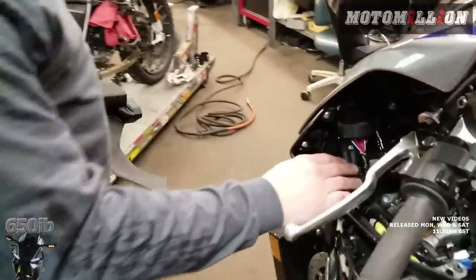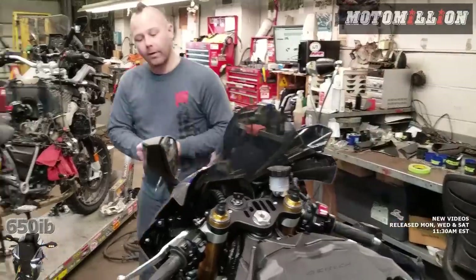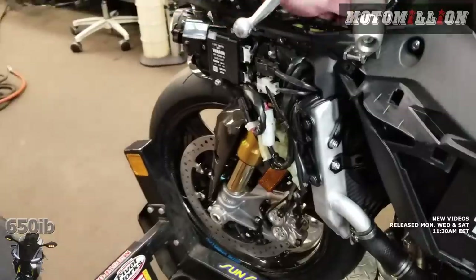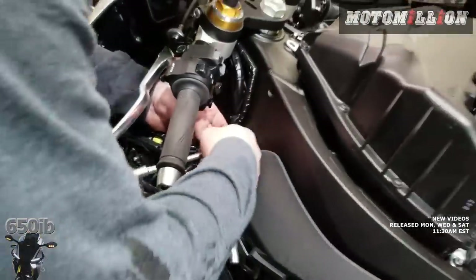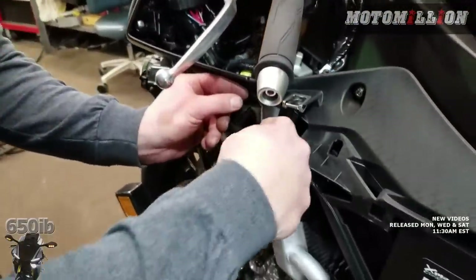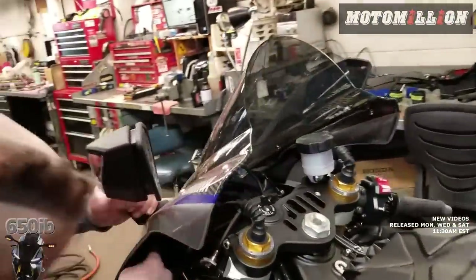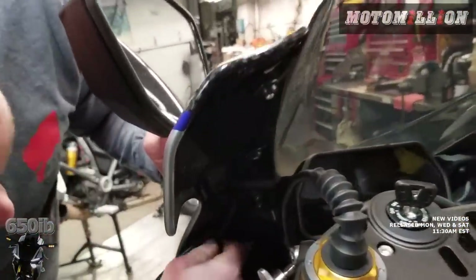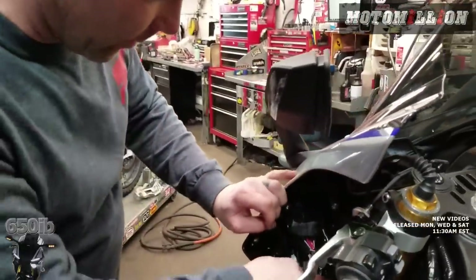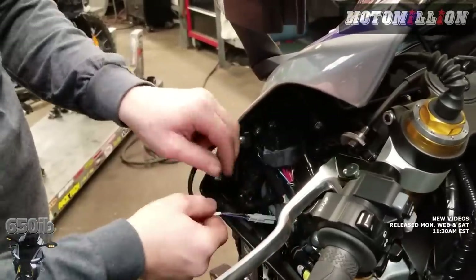This side houses all your electronic connections — your fuse boxes are up here. Diving into what all these connectors do, because we're going to have to unplug them. This is where the switch gear plugs in, your key plugs in over here — pretty much every electrical component up front plugs in down here. We definitely got to get the mirrors off too, so they plug in somewhere around here. The wire goes behind the fuse box.